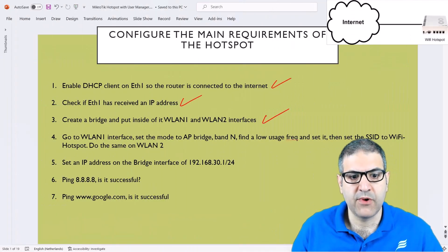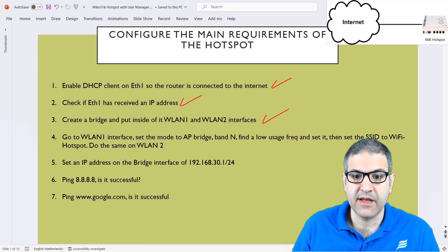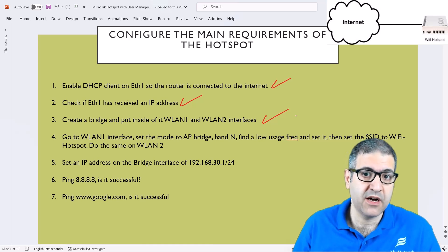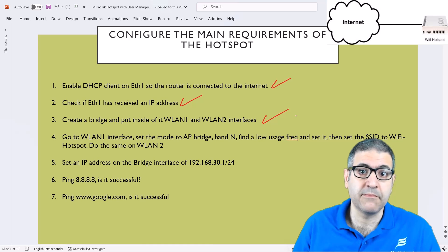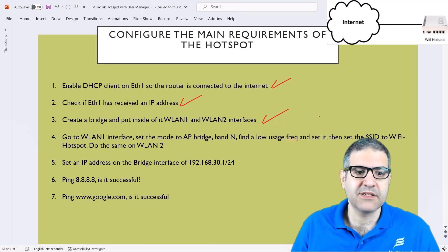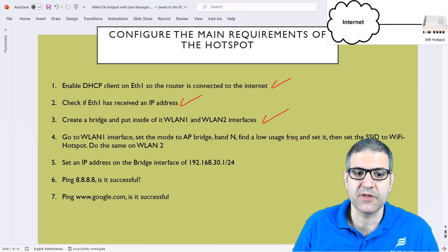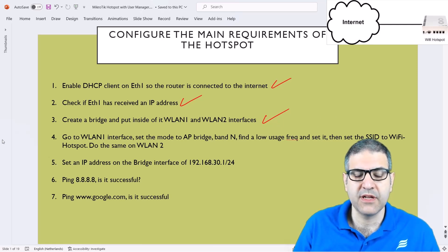Point number four: go to WLAN1 interface, set the mode to AP Bridge, band N, find a low-usage frequency and set it, then set the SSID to Wi-Fi hotspot. We have to do the same for WLAN2. That means we now have to configure the wireless because they are disabled. We have to enable them, create the wireless with SSID Wi-Fi hotspot, make it AP Bridge to allow phones or end customers to connect, and find a frequency without a lot of interference. We'll do that on WLAN1 and WLAN2.